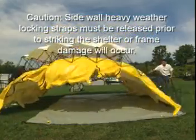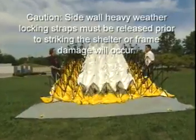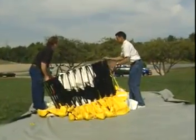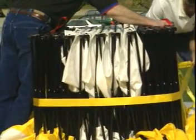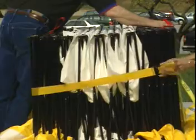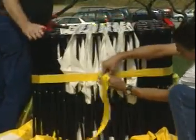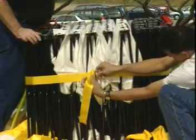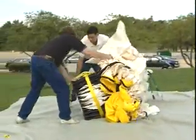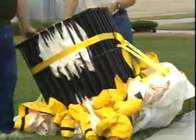They're going to take the shelter down now by pulling out on the red handles on both sides of the shelter and then collapsing the shelter to the center of the ground cloth, compressing it as tightly as they can. They're now going to put what we call the belly band around the frame to finally compress it into a tighter configuration for bagging and storage. Then roll the shelter off of the ground cloth so that you can fold the ground cloth up and re-bag the shelter.